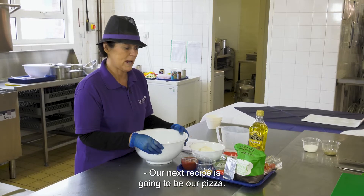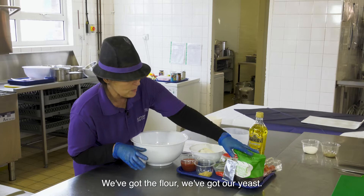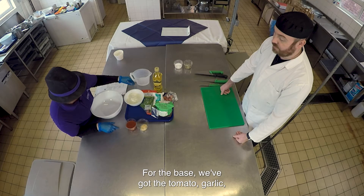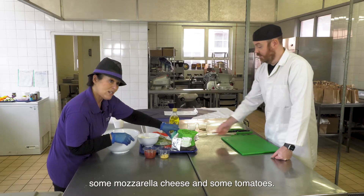Our next recipe is going to be our pizza. We've got everything we need - we've got the flour, we've got our yeast for the base, we've got the tomato, garlic, and we've also got some basil, some mozzarella cheese.